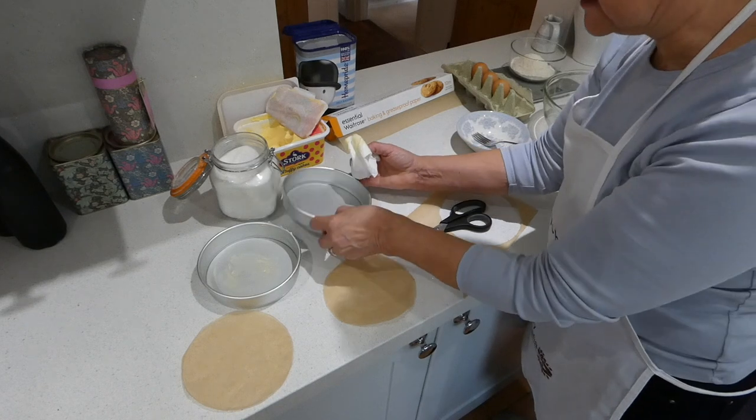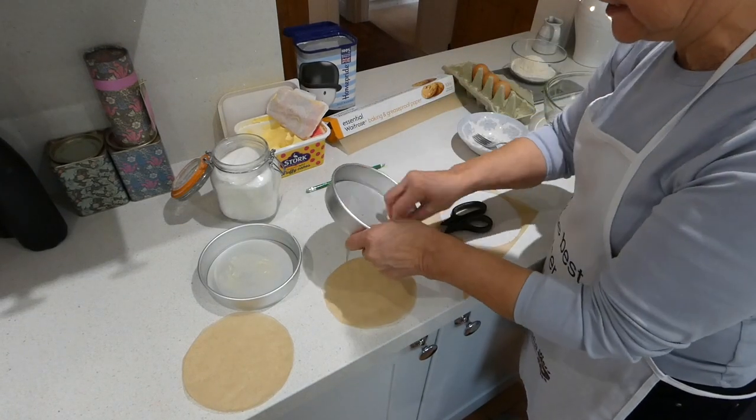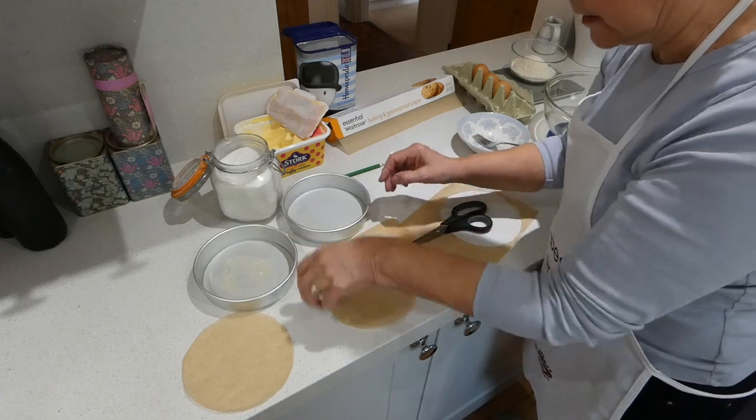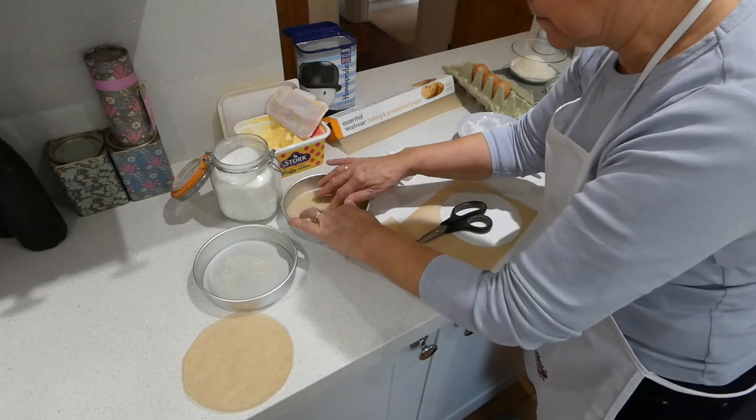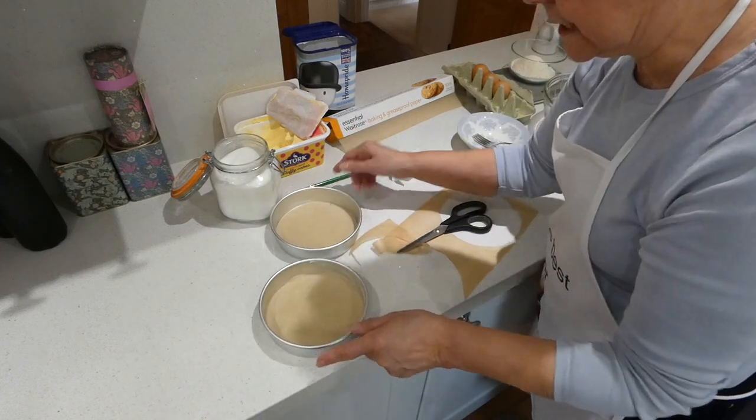Next thing to do is grease the tin. The sides are particularly important. And then a little bit in the base, just to hold the paper still. So in goes that one, and then we've got our second one. So your tins are ready.